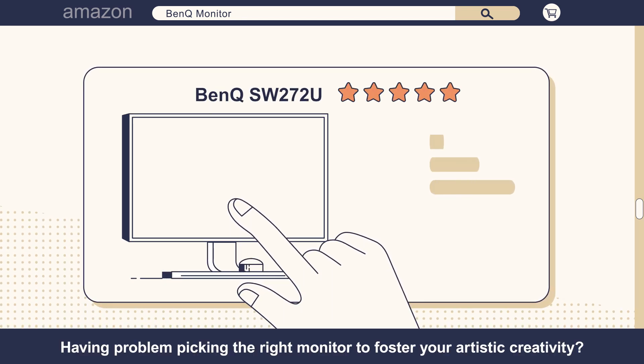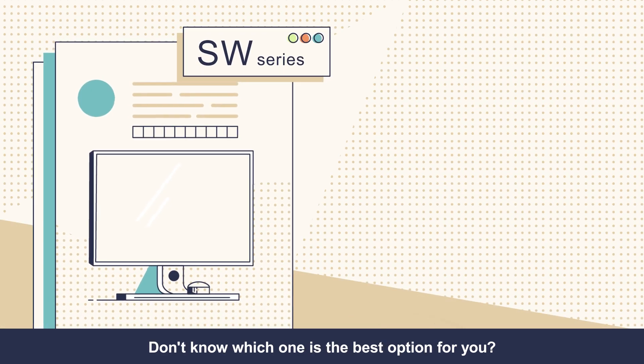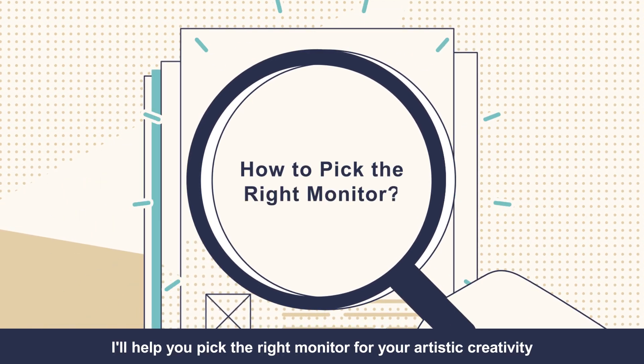Having a problem picking the right monitor to foster your artistic creativity? Don't know which one is the best option for you? Don't worry, just leave it up to me. I'll help you pick the right monitor for your artistic creativity.